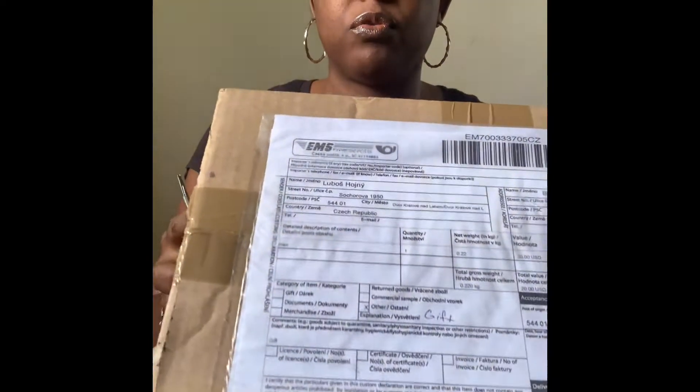I ordered the Boswellia Sacra frankincense tree and let's get to it. This is the company I ordered from - let me see if y'all can see.